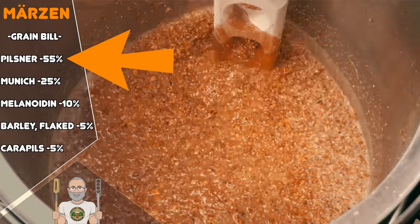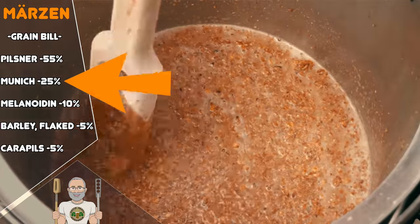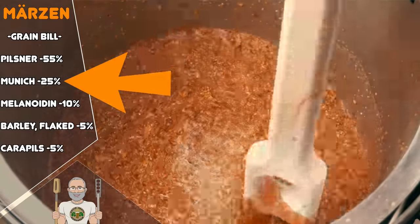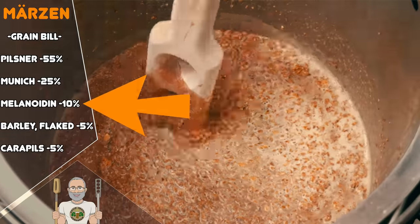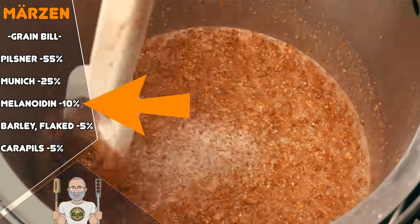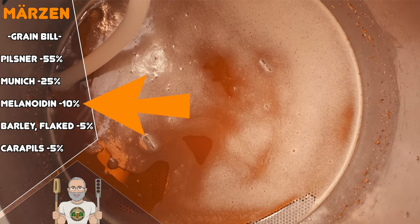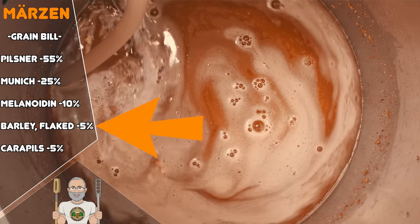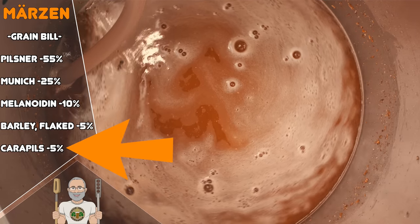Firstly we have Pilsner malt at 55% of our grain bill, which will provide the vast majority of our fermentables as well as a crisp and clean canvas for our other malts to place their flavours onto. At 25% we have Munich malt, which will provide vibrant malty flavour along with bready or toasty notes, nut and toffee, as well as honey. Then at 10% we have Melanoidin malt, which will bring its own mix of powerful malty flavour — far stronger and richer than those from Munich, hence the lower level in this recipe. The two pair together especially well, with Melanoidin also contributing a beautiful amber to red colouring effect. We also have Flaked Barley at 5%, which adds some grainy bite as well as more head retention. Then also at 5% there is Carapils, which is a dextrin malt that improves body, mouthfeel and head retention — a very useful malt to complete this recipe.